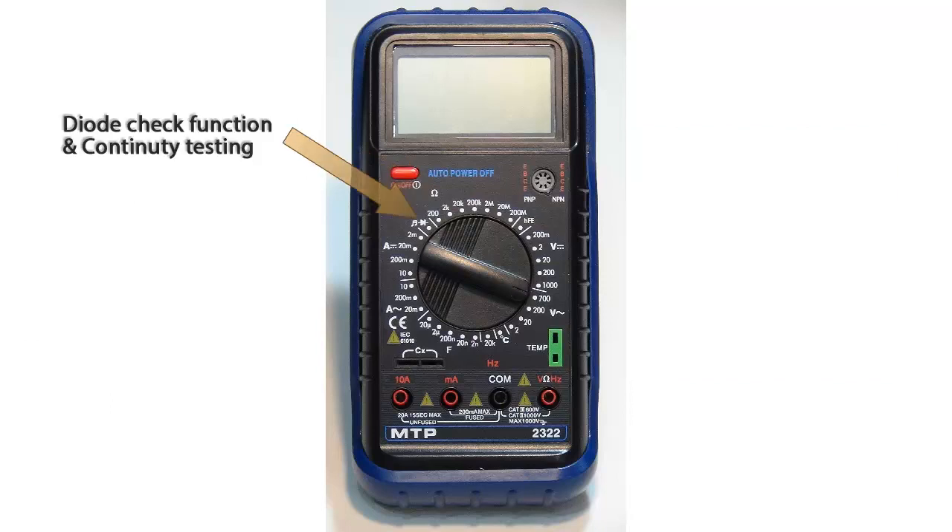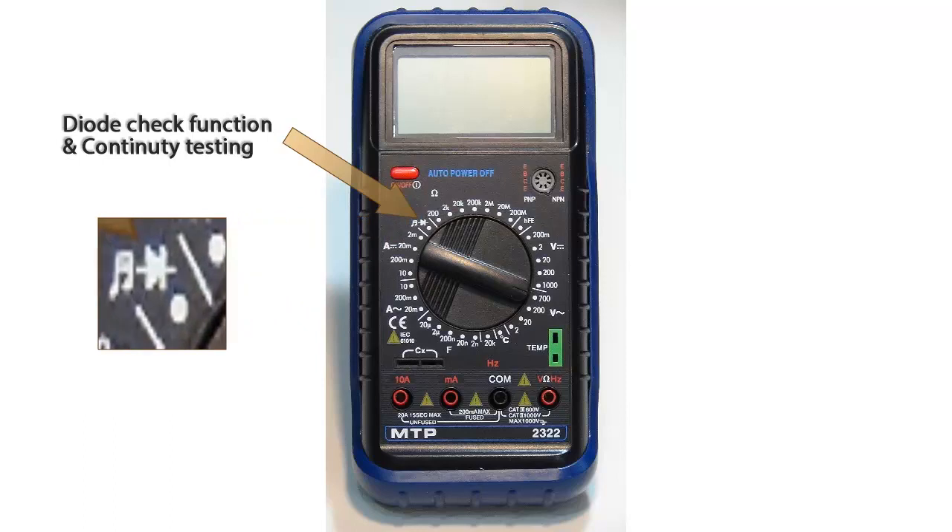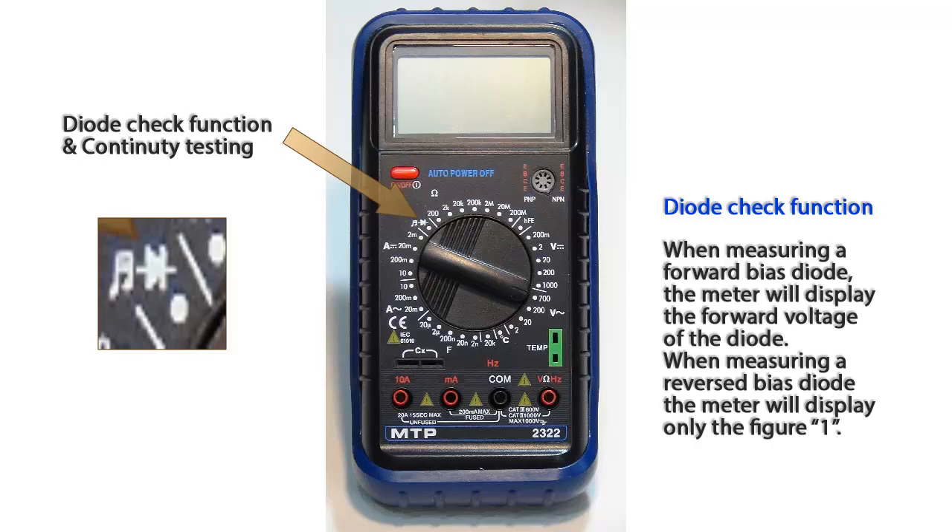Moving around the dial, we now have the diode check function and continuity testing feature. When checking diodes, the forward bias voltage of the diode will be measured and displayed on the multimeter. For example, if you are measuring a silicon diode, the forward bias voltage would be 0.7 volts.